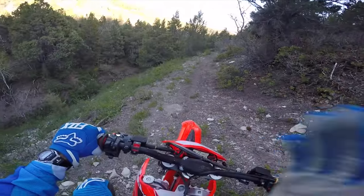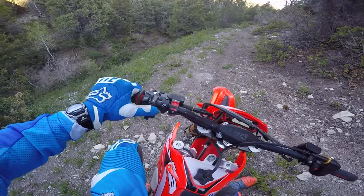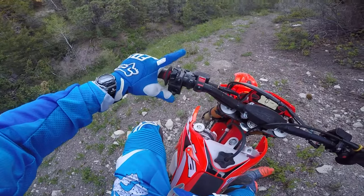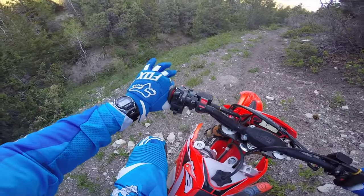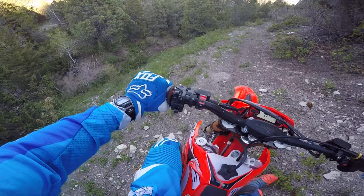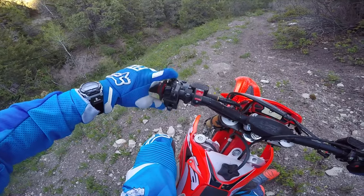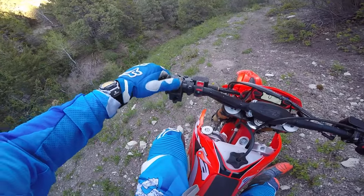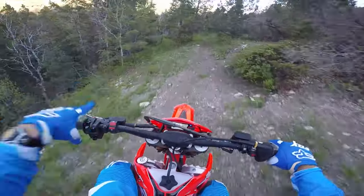Let me explain something. With every other dirt bike I have ever been on, when you move your left thumb over to kill the bike there's a button right there - you hit it and it kills it. On this bike, where the kill switch should be is a horn. The only way to kill the bike is with this button up here. The problem is I clutch with my index finger and middle finger, and you can't kill this bike unless you have the brake on - you have to bring that index finger off the clutch and then hit that button.